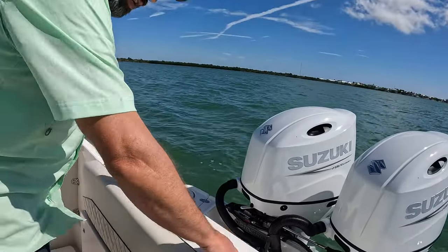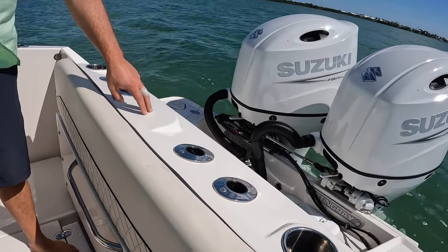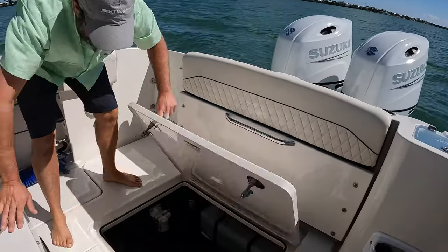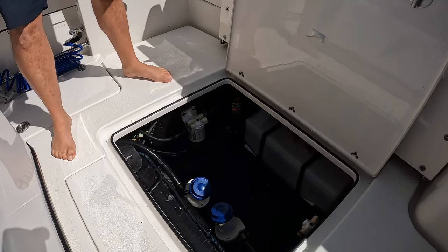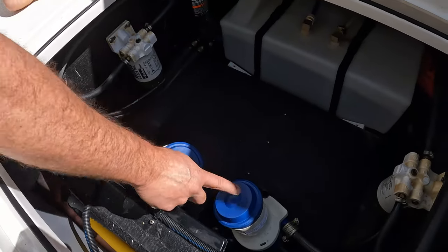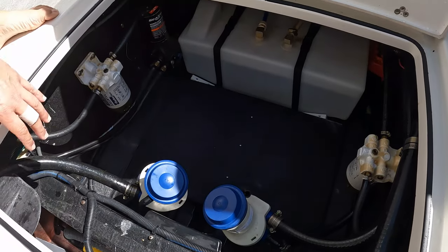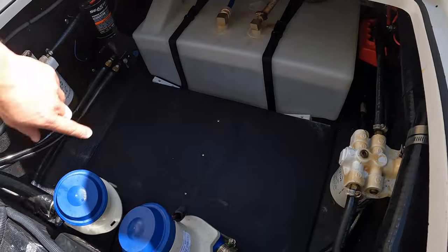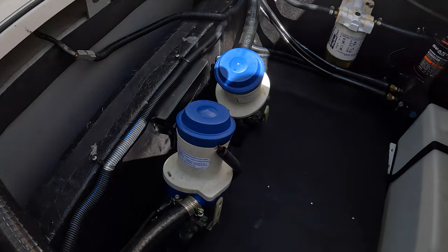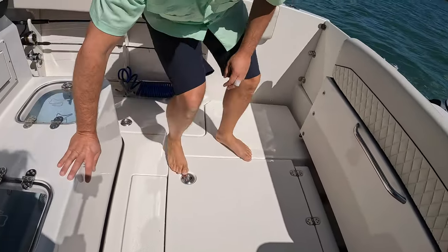Going back to the transom, in addition to the cup holders and shower wash down, you can put four rods along here. There's also a ski tow option that we don't have or need. You have great access to your rear bilge area - all nice and open. Those are your big Pentair livewell pumps for keeping bait alive, fuel water separators easy to access, your water tank, fuel tanks, a lot of wiring - great access, large bilge compartment.